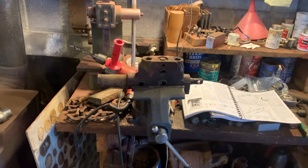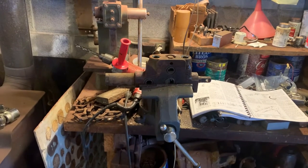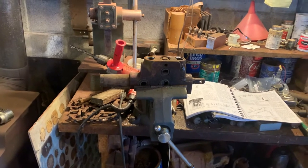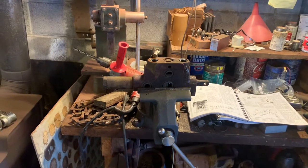I was looking all over the place for a video on how to take these apart. I couldn't find one, so I asked a bunch of dumb questions looking around. So I thought I'd make this video — maybe it'll help somebody out.